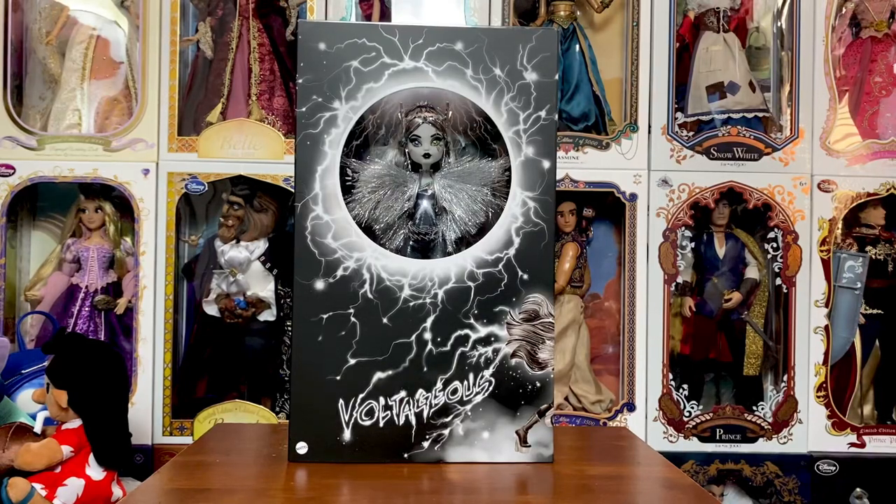Hey everyone, welcome back to my channel. So today we're going to take a look at the San Diego Comic Con Voltageous Frankie Stein doll that released. Stay tuned as we look at all of her details. I don't know that I'm going to completely de-box her, but I'm certainly going to do my best so we can take a look at everything without any glare.